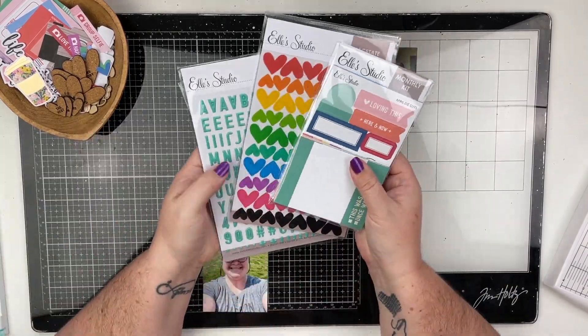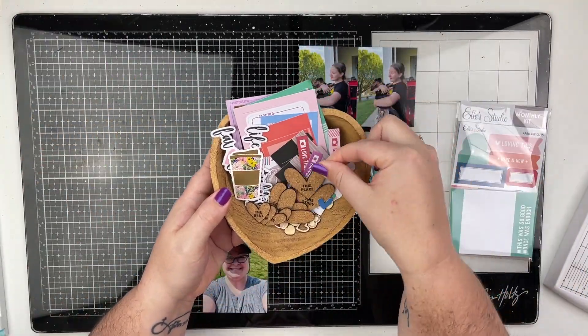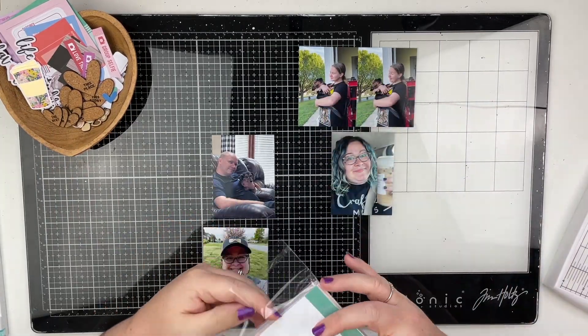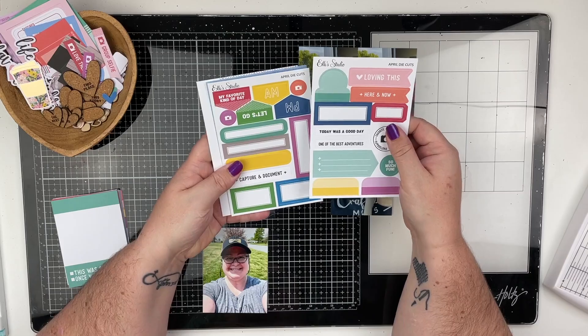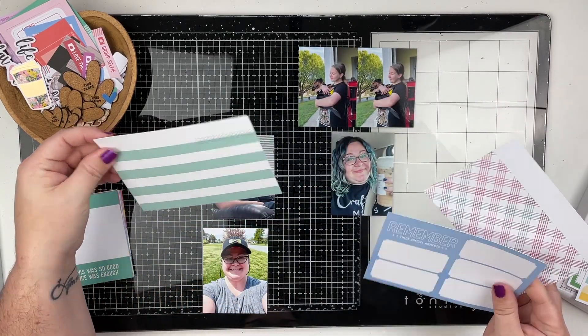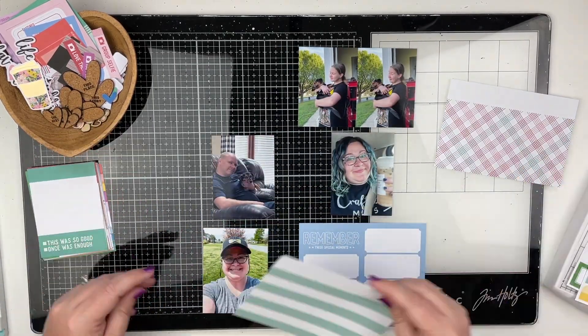Hello friends, welcome back to my channel for another Project Life video. Today I have week 15 and I am going to be using the L Studio April kit.